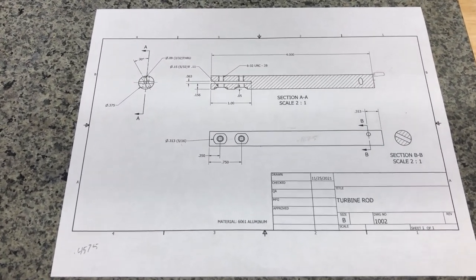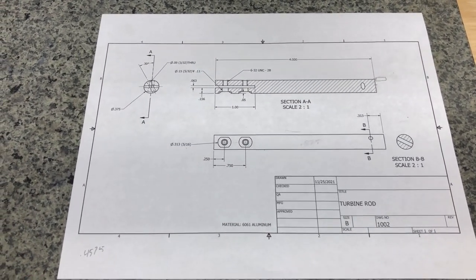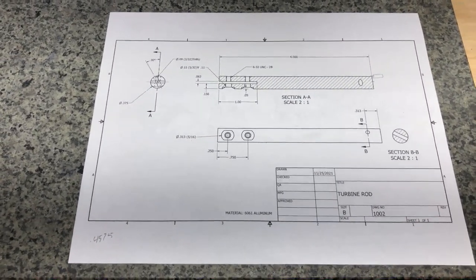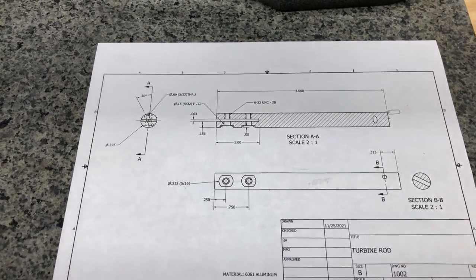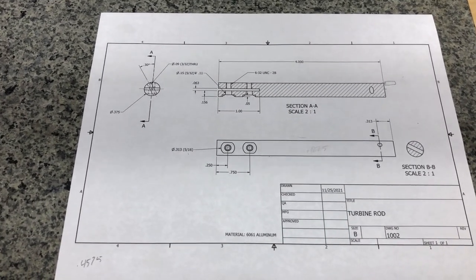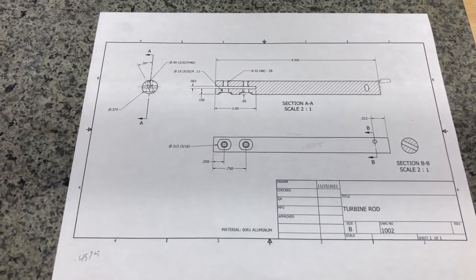The first piece of the puzzle I want to work on are these 3/8" diameter, 4-inch long rods that I'm going to need. The first step in the process is to cut them to 4 inches. They don't have to be exactly 4 inches — plus or minus 50 thousandths or whatever — but they just need to be the same length.